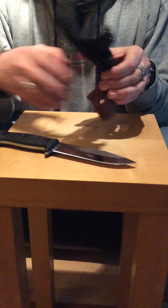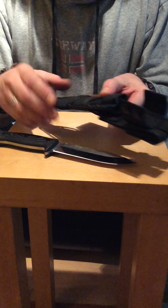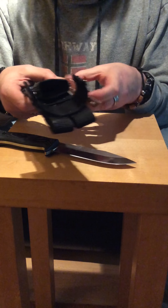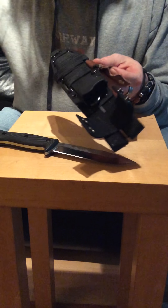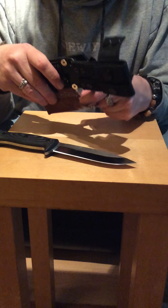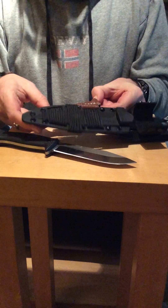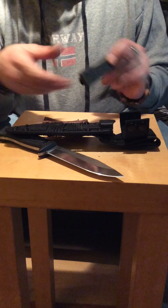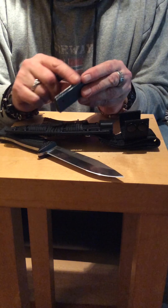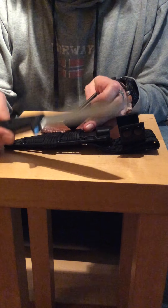There's the sheath it arrives in, which I've already amended. I've put paracord around it and I've made a little pouch for a ferro rod and striker. Plus the magnesium block ferro rod striker — you will get a spark off this because of the steel it's made from.